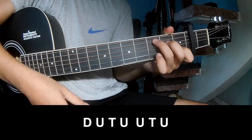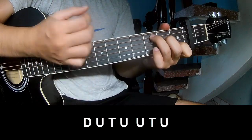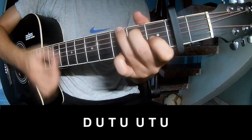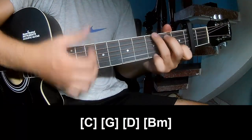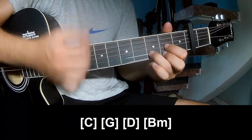For the chorus, play: down, up, tap, up, up, tap, up, down, up, tap, up, up, tap, up. And play long C, G, D, and B.